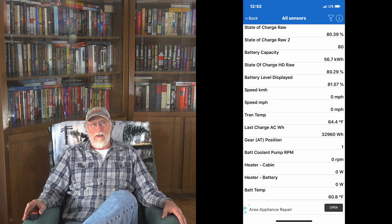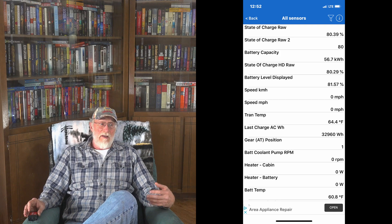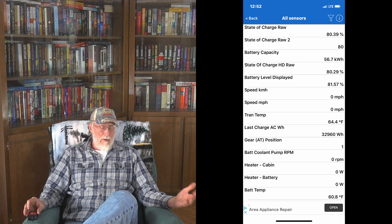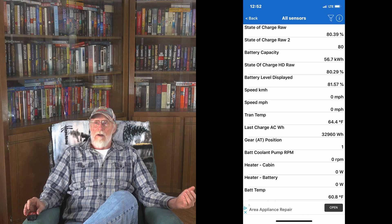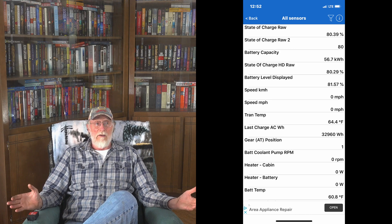It tells me most everything I need to know about the car. It'll give you the charge level of the battery, what the capacity is, what the percentage charge is — things like that. It also tells you whether the heater for the inside of the car, the air conditioning, or the battery heater is on.